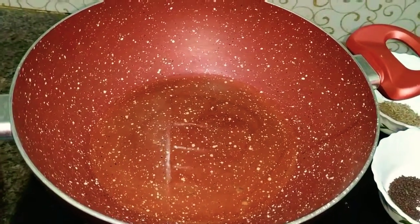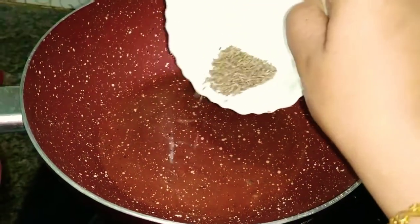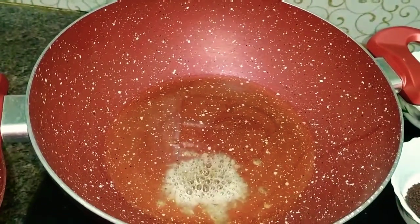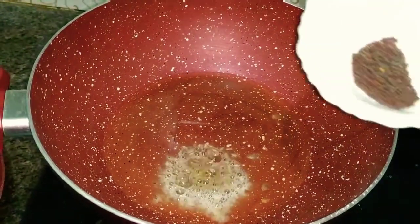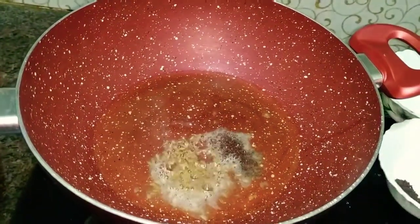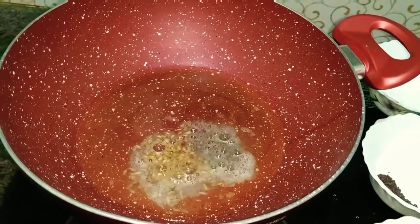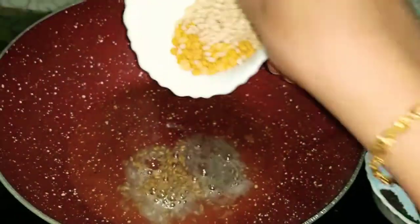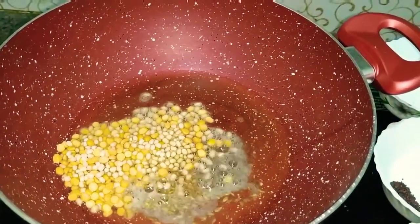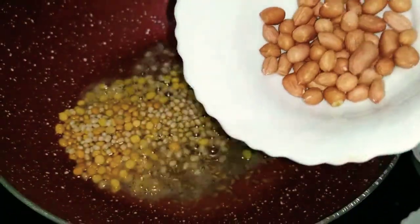Take a pan, pour some oil, let it heat for some time, and now add the cumin seeds to it, followed by mustard seeds, chana dal, urad dal, and peanuts.